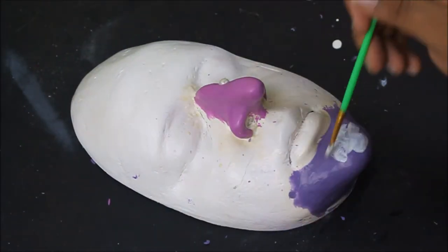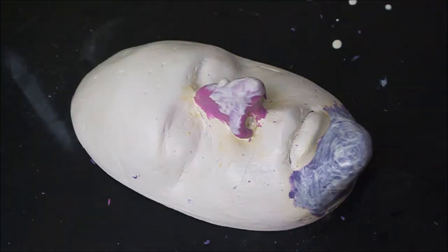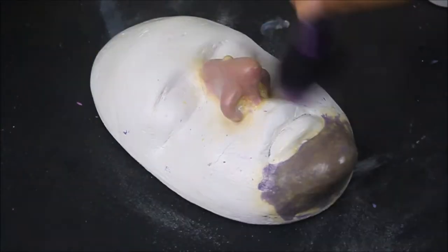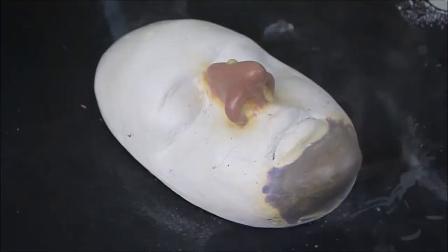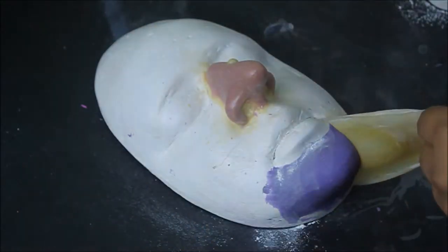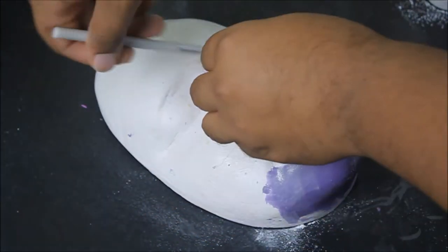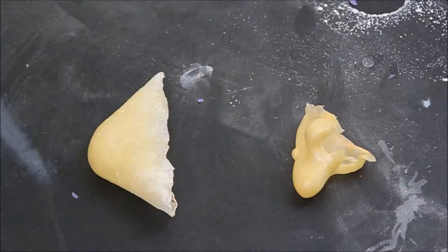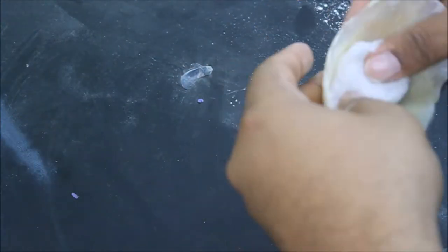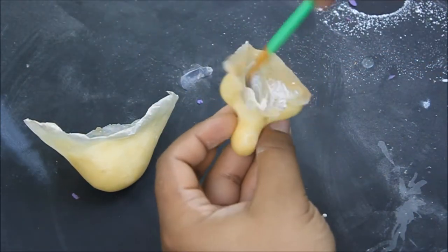Go ahead and start to build up the latex in very thin layers — you'll want about 10 layers. Be sure to powder your latex; I'm using RCMA No Color Powder. As you peel up, make sure you're powdering underneath so the latex does not stick to itself. Do this for both pieces. To give the latex pieces structure, I'm painting the inside with liquid latex and adhering a cotton ball to the inside.